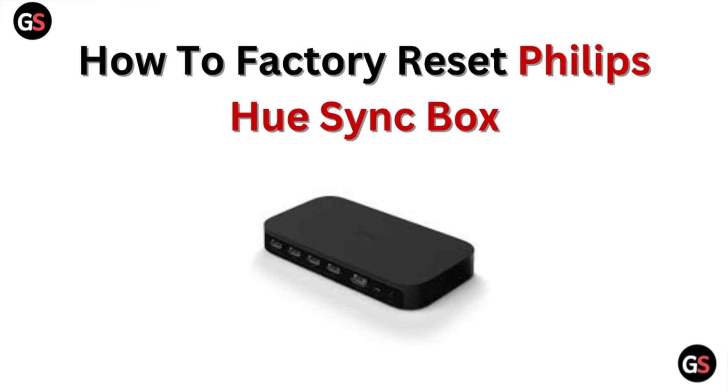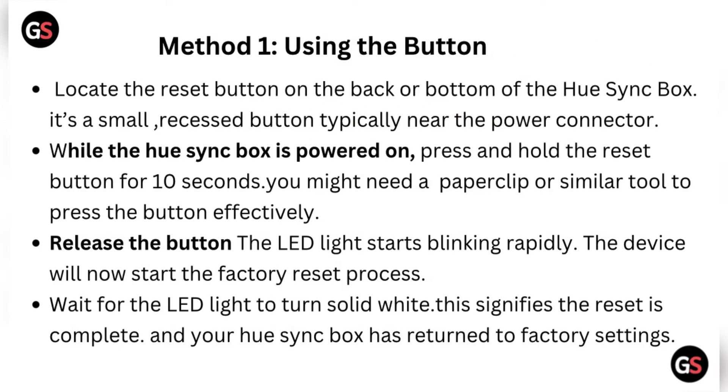Hi, welcome to our channel. In this video, we will discuss how to factory reset a Philips Hue Sync Box.